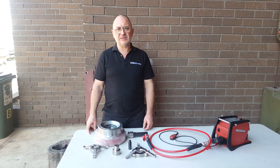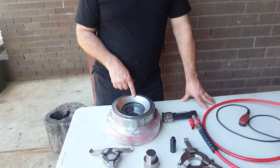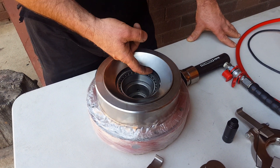I'm Ben from Mechanics. We're here showing you a custom job we're doing for a customer. Come in close, you can have a look. We've got two bearings we need to remove in here — a circle thrust bearing and a needle bearing. Have a look at the gap that we've got under here; it's quite small.